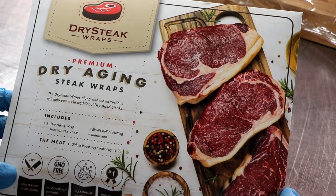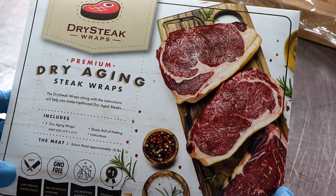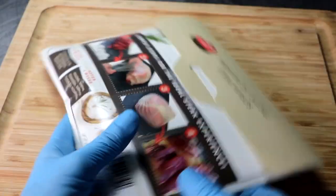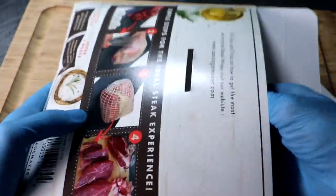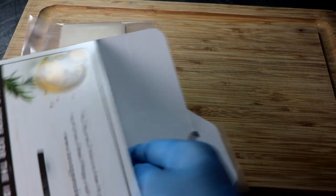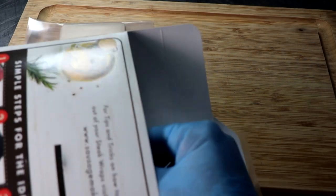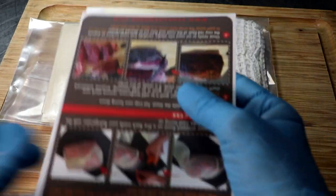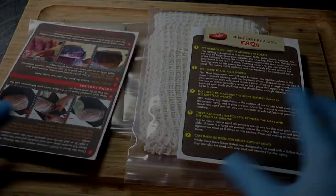First, let's take a look at the Sausage Maker's brand new product. They're called Premium Dry Aging Steak Wraps. Everything that you need comes in this little package. Inside the package, the first thing is the wraps — that's a plant-based material — and then some elastic netting, and finally some DIY instructions along with some frequently asked questions.